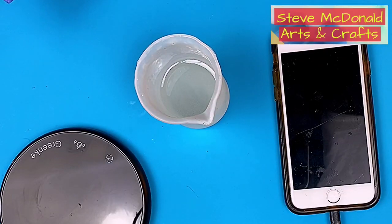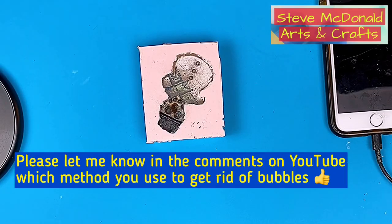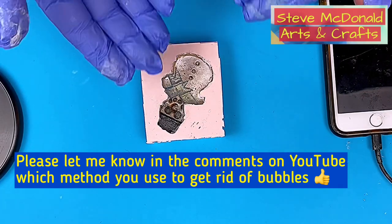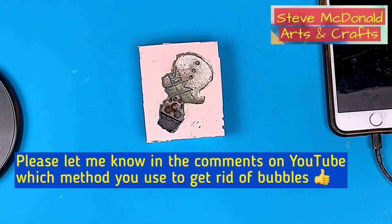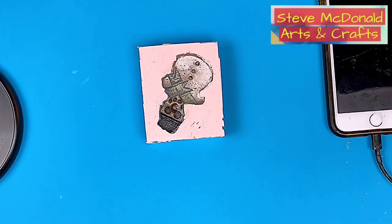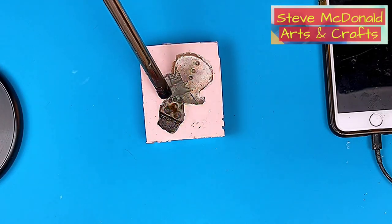The lizard heat mat is really only suitable on a really cold day if you want to warm your bottle of resin up slightly, as it didn't thicken up. I poured it into my little Father Christmas mold that I made - if you want to see how I make that then check the video in the links.